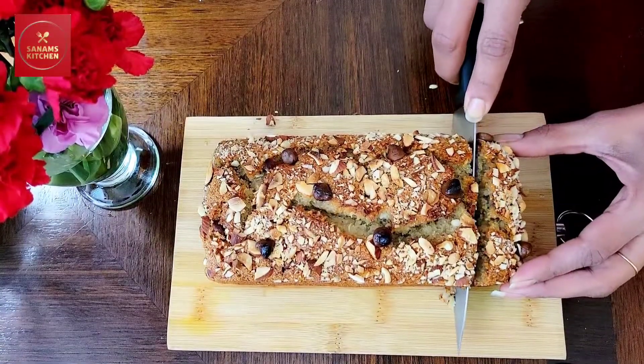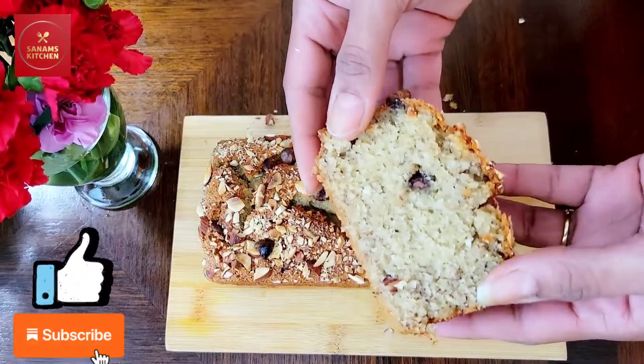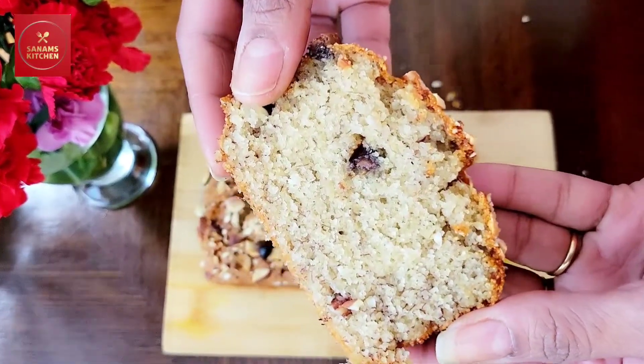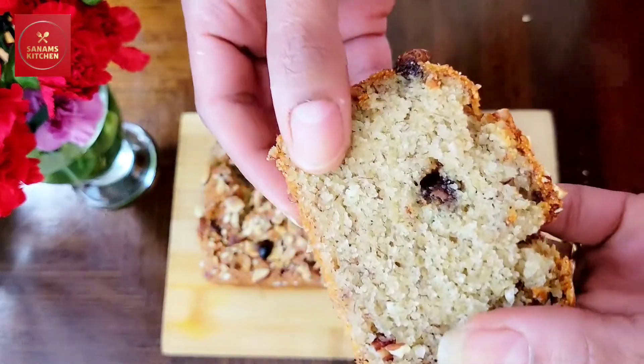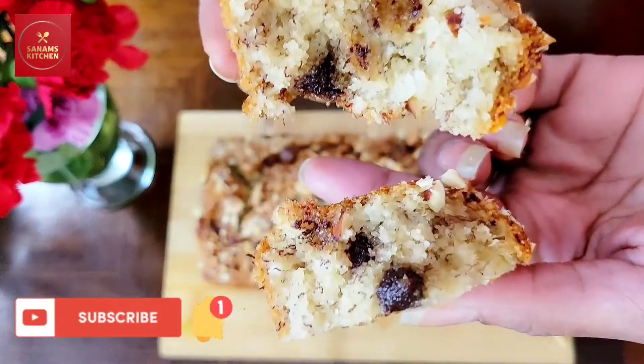I hope you enjoyed this recipe! If you did, please make sure to hit that like button and don't forget to subscribe if you haven't done so. I'll see you next time with another simple recipe — until then I'm going to enjoy this moist, spongy, and soft banana bread. Bye!